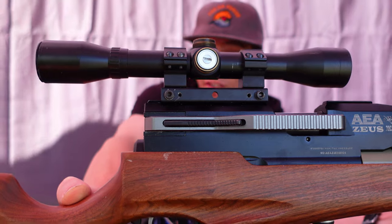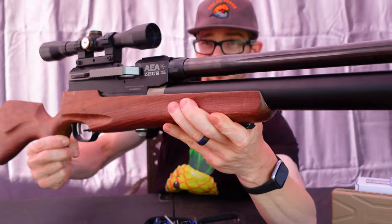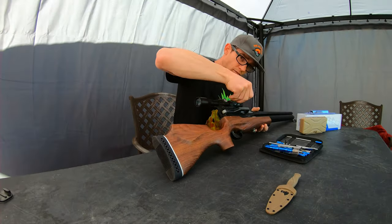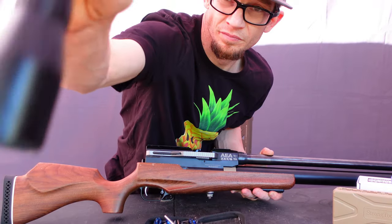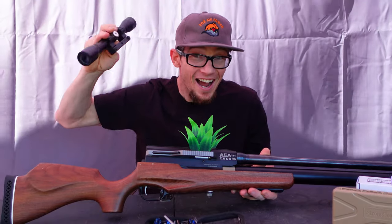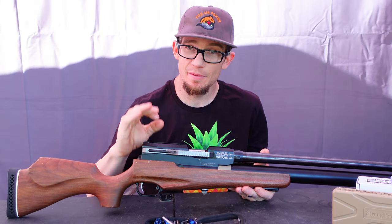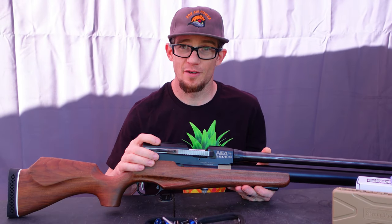As you guys can probably see here, this is definitely a very diminutive scope for a very large rifle. That's bad news for this optic. It's not good. Things served me well for 10 plus years — it was originally sourced on a 760 Pink Pumpmaster over 10 years ago. It had seen some things in its time on my different air rifles.